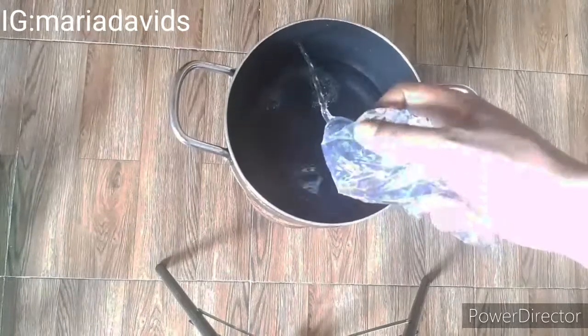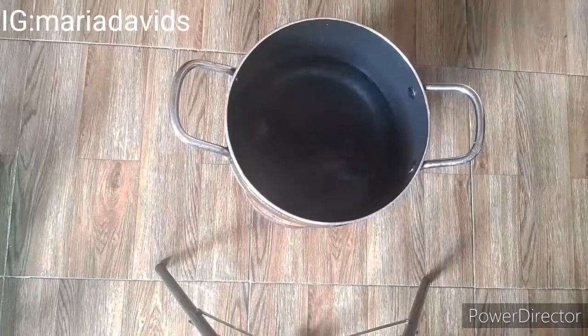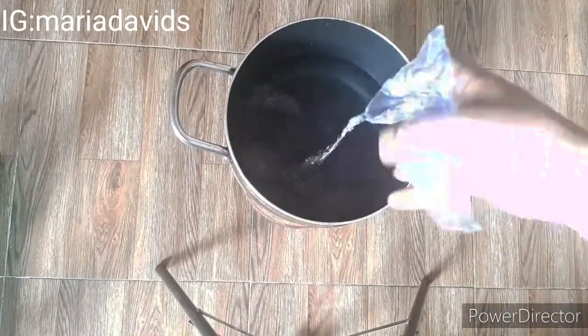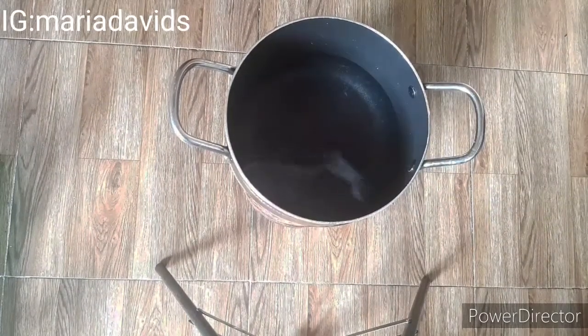I'm going to show you how to make this immune booster tea. You can call it immune booster tea, you can call it a drink — you can call it anything. You can take it at any time of the day. Let me show you the video.